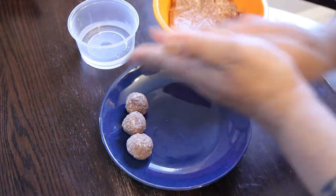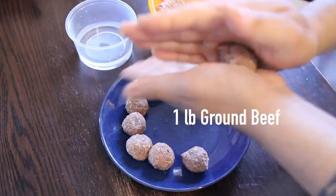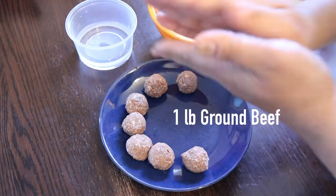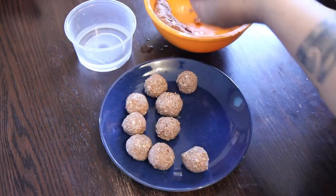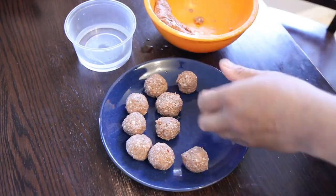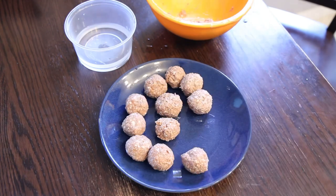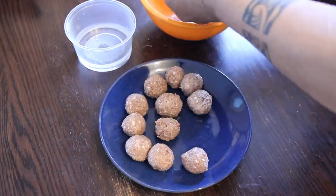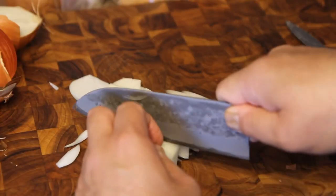The next step is rolling out some meatballs using ground beef. The reason we're using meatballs instead of a big patty is to keep this dish portable — something you can walk around with without needing a knife to cut stuff up. We're going to make a bunch of meatballs seasoned with salt and pepper and then move on.